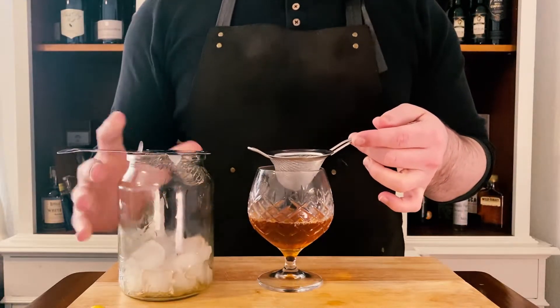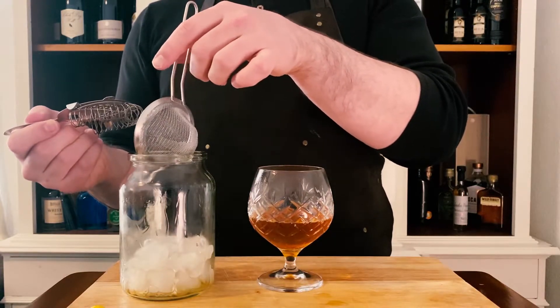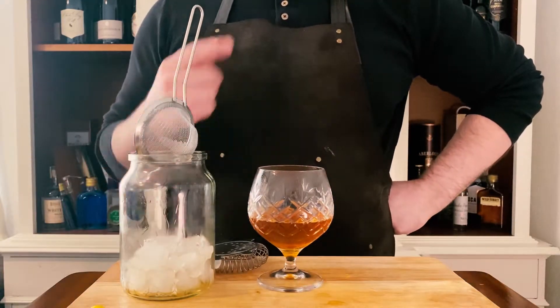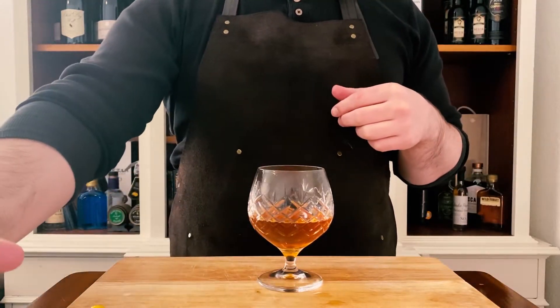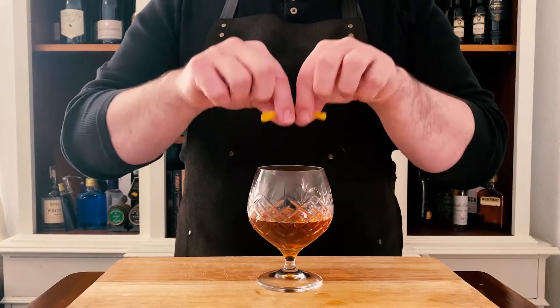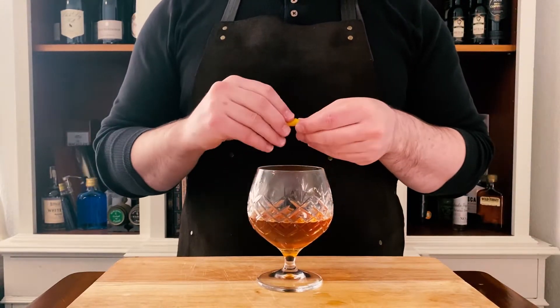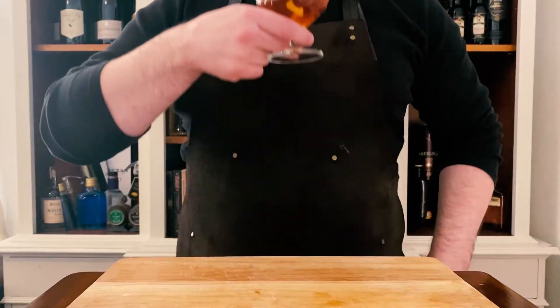Once we're happy there, we'll make sure we clean our equipment away. Finally, to garnish, we just want a little lemon snap — just release all the oils in there. Brings a freshness to the drink. So twist, dump, cheers. Let's Sazerac.